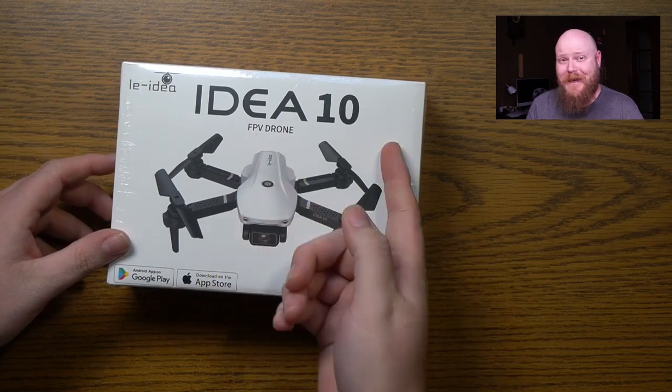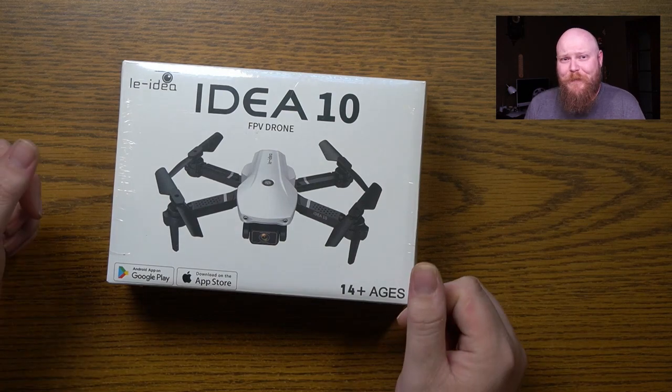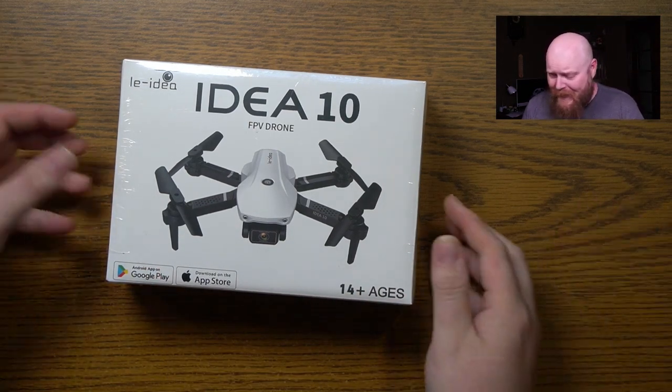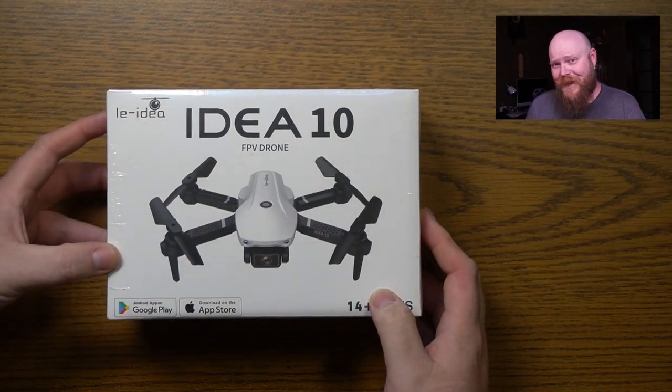Inside this box is the Idea 10 from Le Idea. It does have a 720p camera, it's got apps for your Android and for your Apple, and it says ages 14 plus, so MDJ2K13 probably won't be playing with this one.